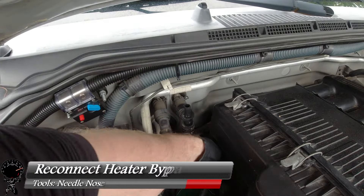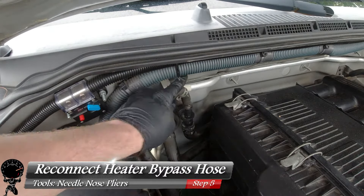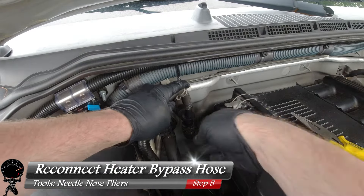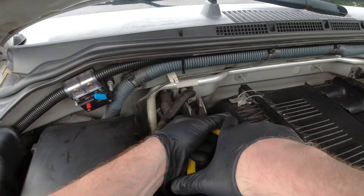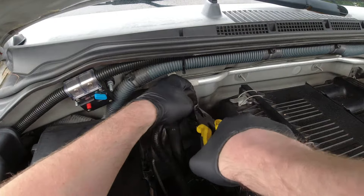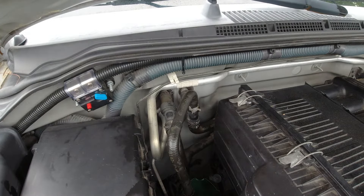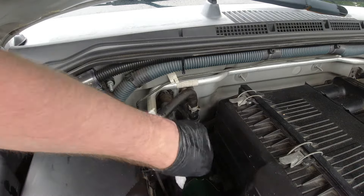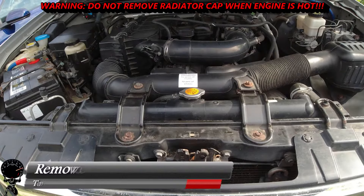With everything cleaned up, let's go ahead and reconnect the heater bypass hose. Push the hose right back on there, then take our needle-nose pliers and put the clamp back in the exact same position. Looks good — nice and sturdy. Just because I want to do our due diligence, let's go one more time with a paper towel and make sure there's no coolant left behind. And now we can move on to the radiator.